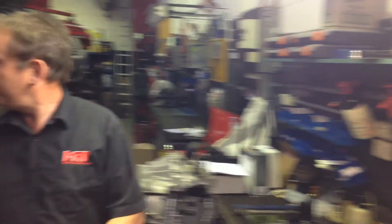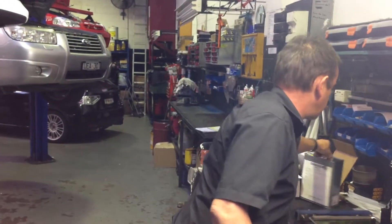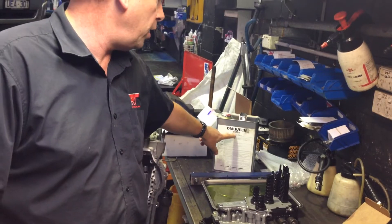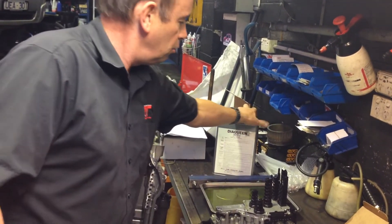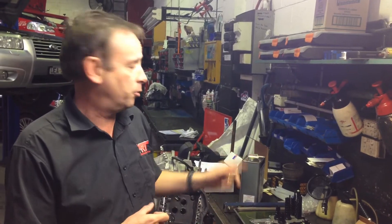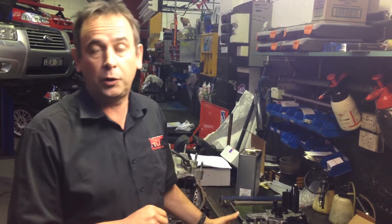The other thing to remember when this gearbox is all back in is that it's vital you're dealing with someone who knows how to bleed the transmission oil properly. Mitsubishi supply the transmission oil, which is a brand of Daiquan — it's SST transmission oil. Really important that you use the right stuff. These days we don't tend to use aftermarket oil because we haven't found any benefit in it, and it's still slightly more expensive than the genuine Mitsubishi oil. You also need quite a lot of it.